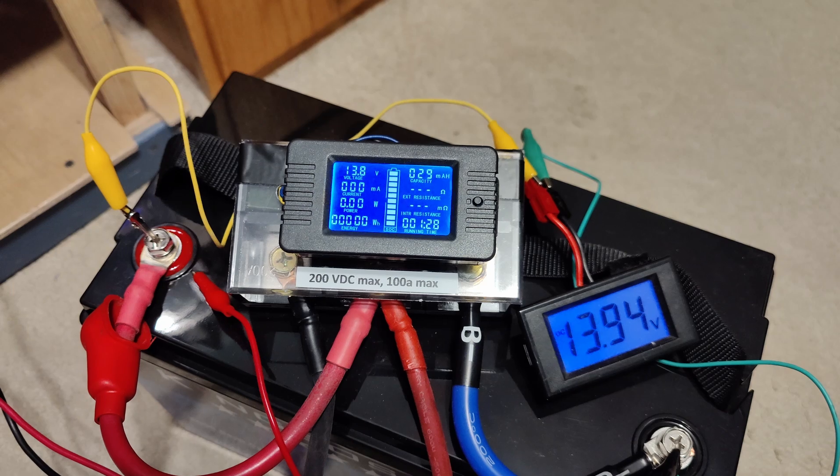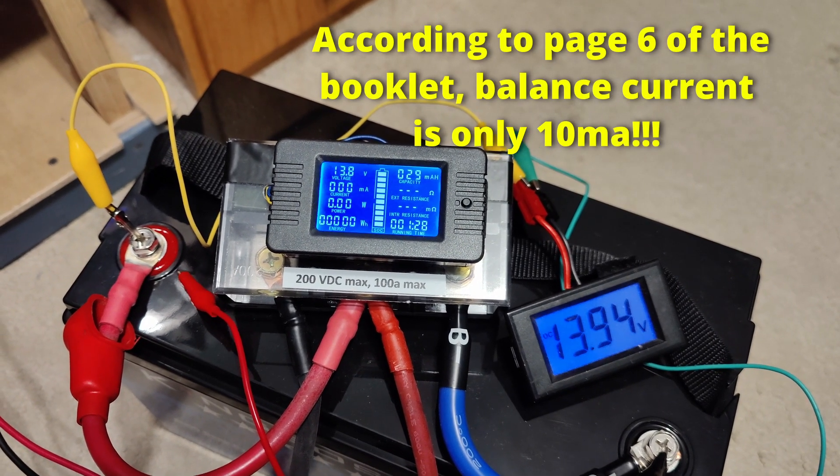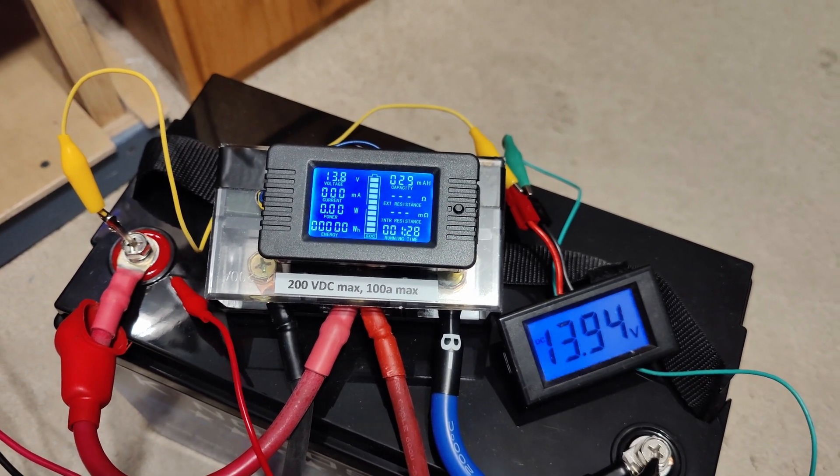At 13.94V, one of the cells is high and shutting off the BMS, so it's fairly balanced. I noticed the internal balancer only balances at 35 milliamps, so it's going to take a long time to top balance. I'll just go ahead and run the test.